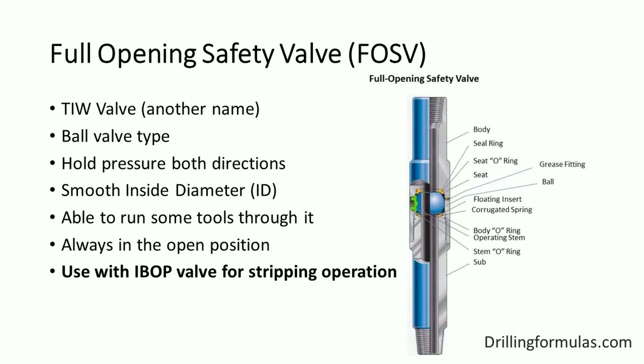For stripping operations, the full opening safety valve must be used in conjunction with the IBOP valve. This valve must be stabbed first, and then the IBOP valve will be stabbed on top of it. Before you start stripping in, you must ensure that the full opening safety valve is fully opened.